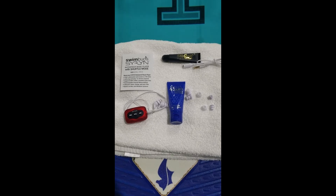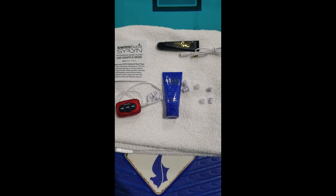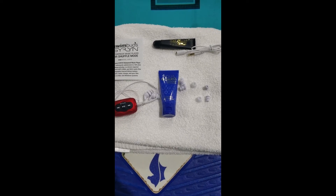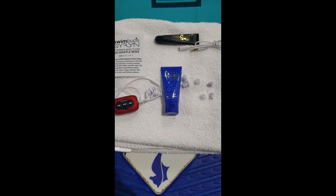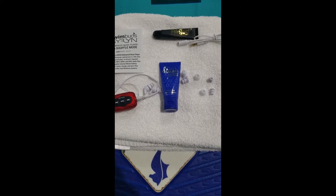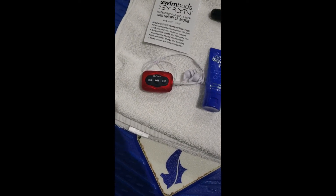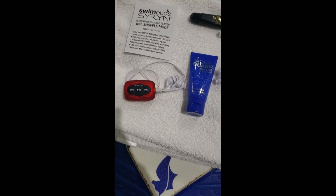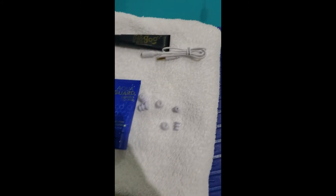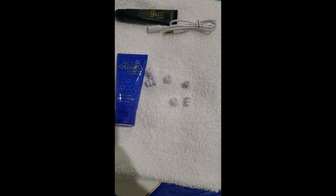This is my review of the Siren Swimbuds waterproof music player with shuffle mode. This is the 8 gigabyte model SY802. It comes with the player, a cord with the earbuds, an extension cord, and lots of different sized earbuds so you can find the right fit.